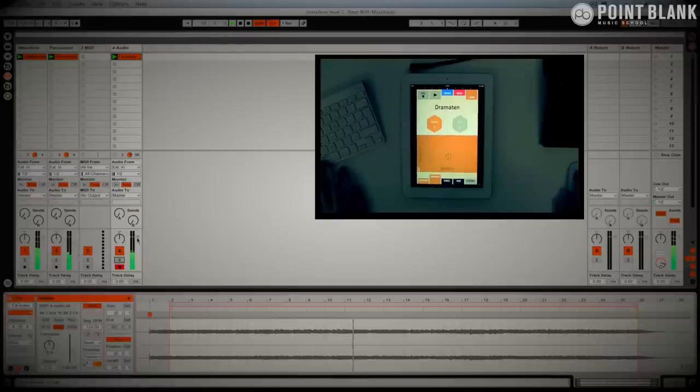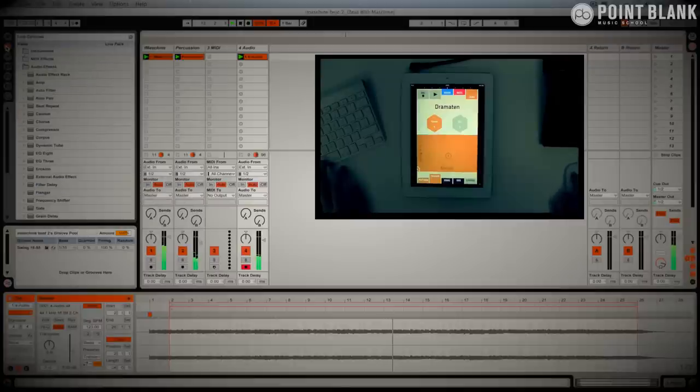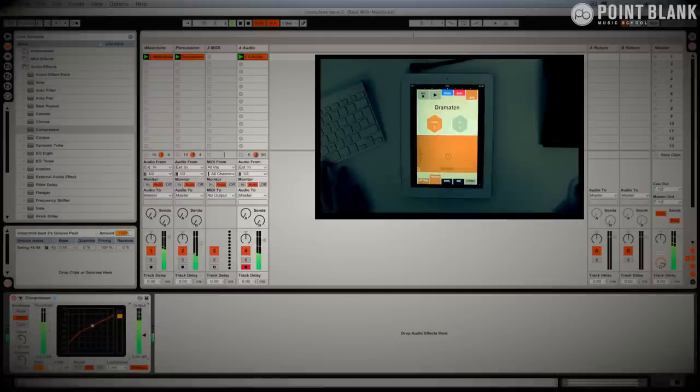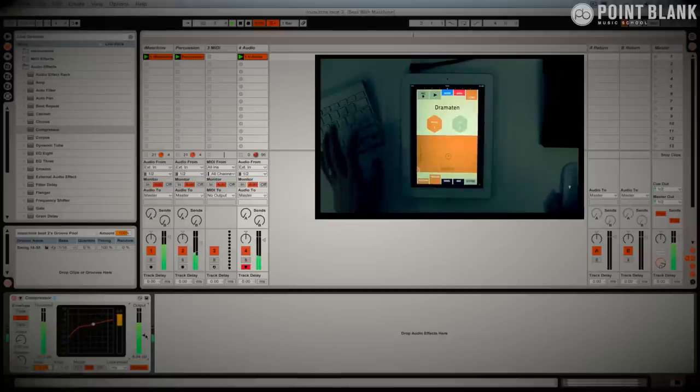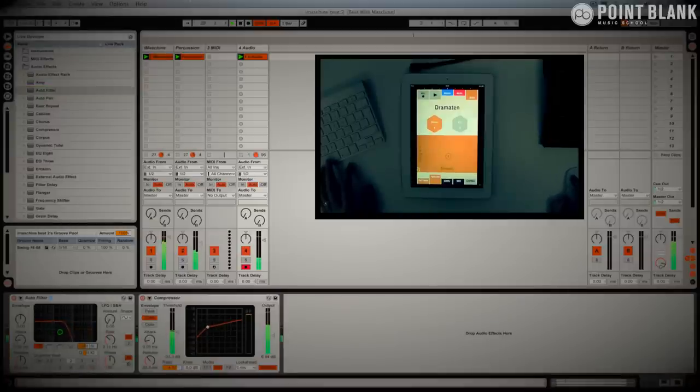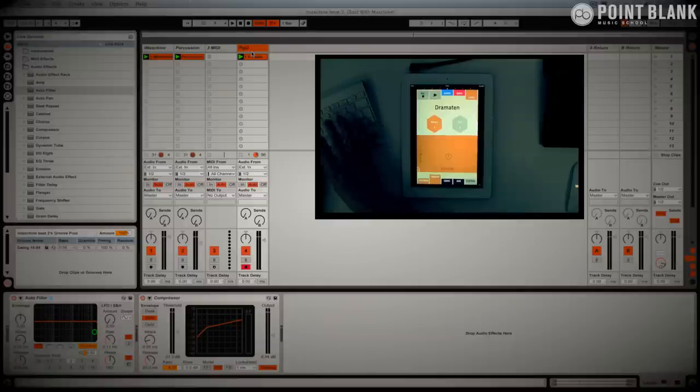Let's try it out with the beat — going to drop in an effect and just compress this. That's going to give a more consistent level, since the modulation is changing the level quite a lot. Let's drop in the filter. That's great. I think Figure has brought something really quite interesting there — the sort of thing I wouldn't have come up with under normal circumstances. I'm going to label this 'Figure Chords'.